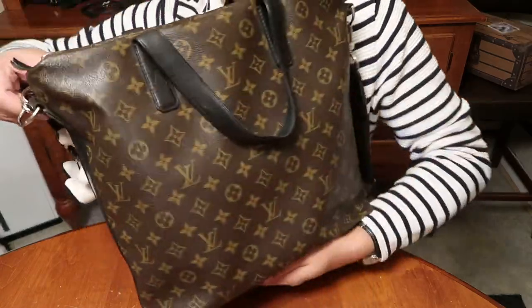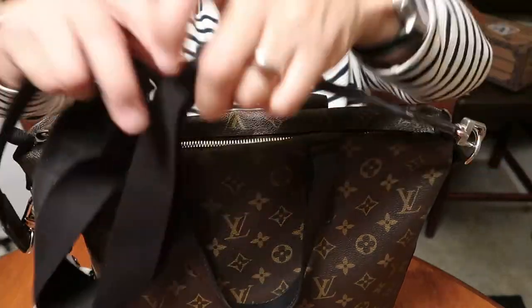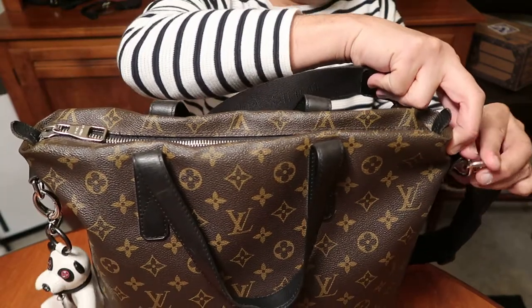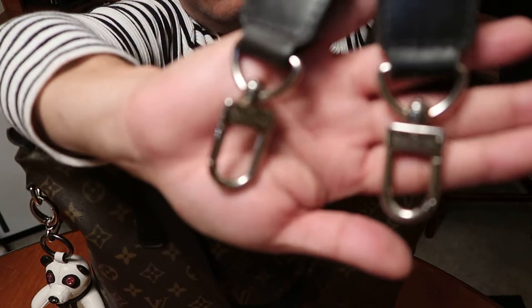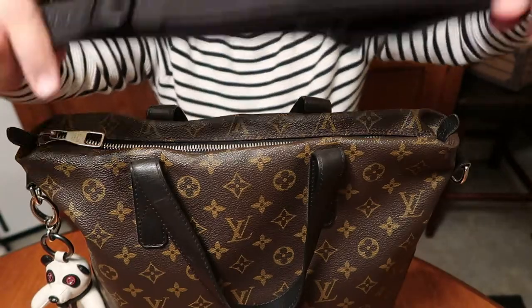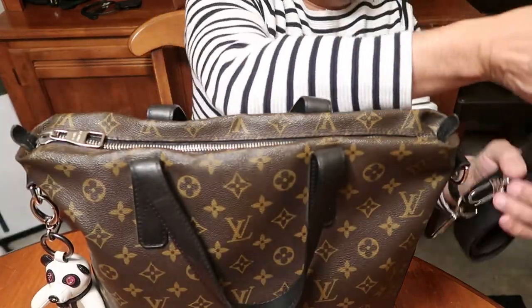It's pretty much plain Jane except for the black — it's the monogram canvas with the black trim on the sides. And it comes with an adjustable canvas-type strap. So let me take the strap off and show you what's in the bag. Here's the hardware for the two straps — it's a nice deep lobster claw clasp, and then a canvas adjustable shoulder strap.